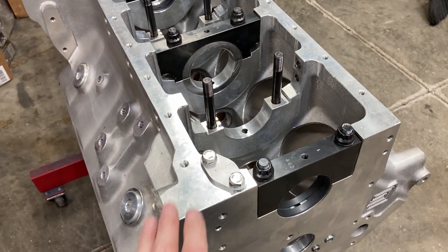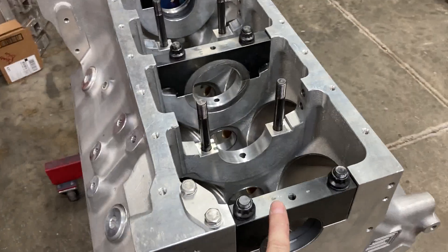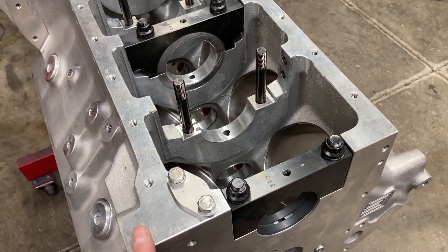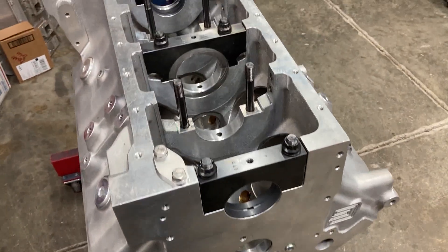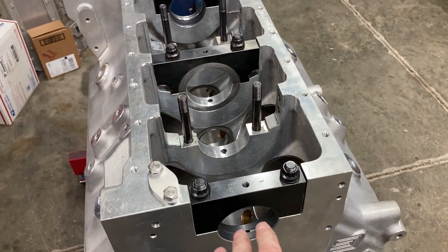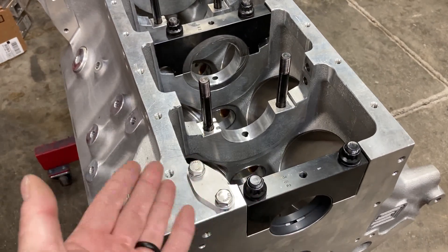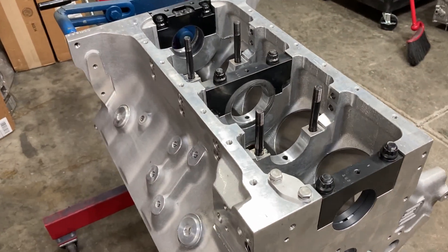So at cold bearing clearance check time, if I'm aiming for three thousandths or three thousandths and two tenths main bearing clearances, I need to be somewhere around two and a half thousandths cold. So when I bore gauge everything, I need to see roughly two and a half thousandths. That will ensure enough bearing clearance for when the engine is cold warming up and sufficient clearance when it's hot at operating temperature.